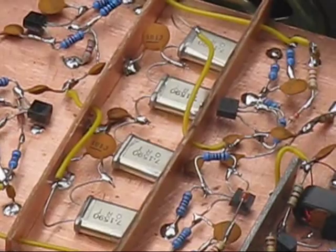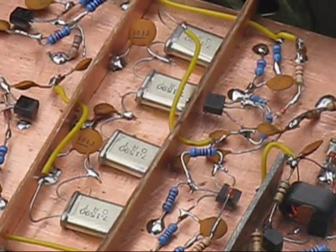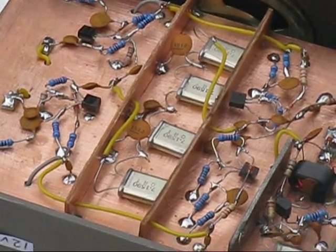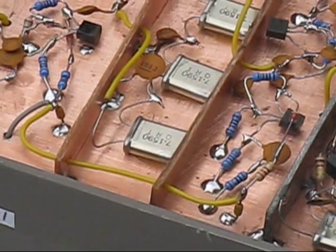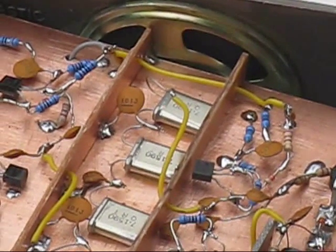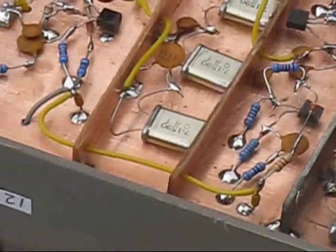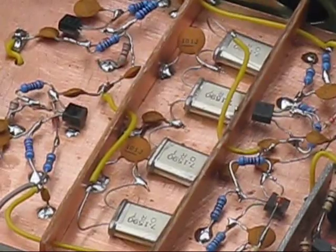Moving across, there's the crystal filter — all crystals the same frequency of 7.159 MHz with their respective capacitors. You can also see four transistors: these are the RF amplifiers either side of the crystal filter. The two yellow leads across the bottom are the power connections. These two circuits are only on for part of the time — one on for transmit, and the other on for receive. These are the bidirectional amplifiers around the crystal filter.